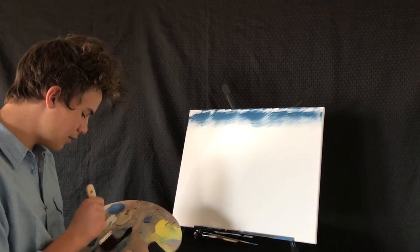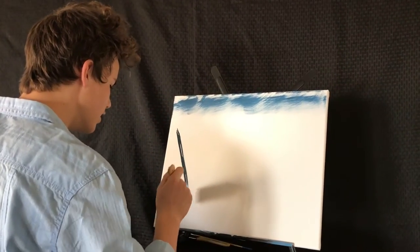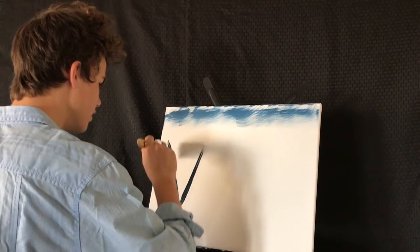Then I'm going to take some midnight black and you just want to go down the canvas then lift up, down.